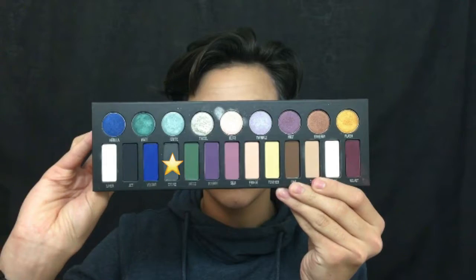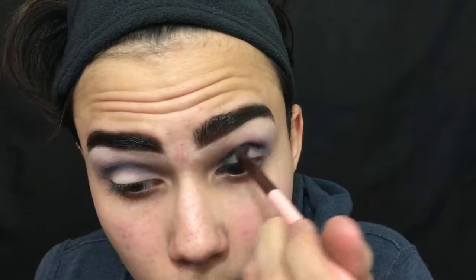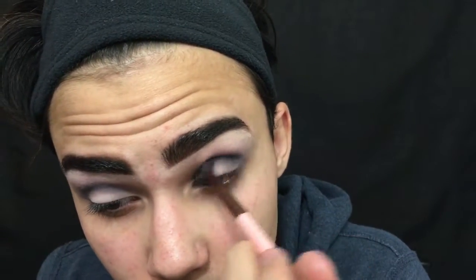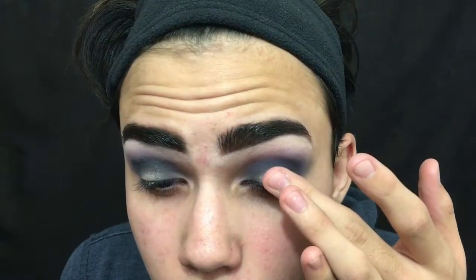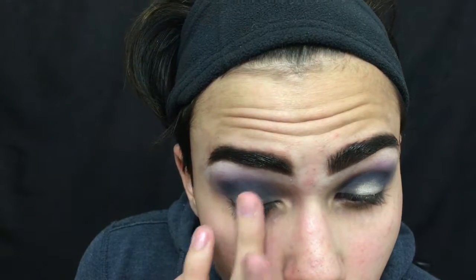Then I am taking Stone and I'm just going to focus that on the outer and inner part of my eye just to give that halo effect, and then I'm just going to connect the two. Now I'm taking Tinsel — oh my god, this shade is so amazing — and I'm just putting that on my lid with my finger.